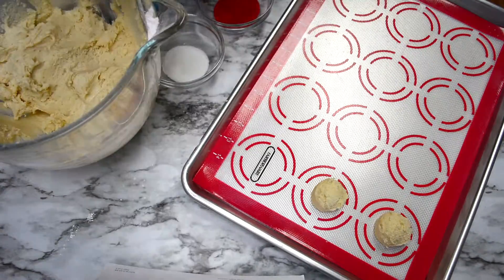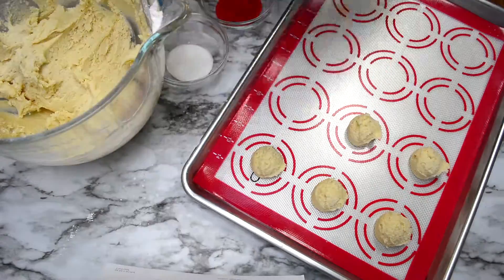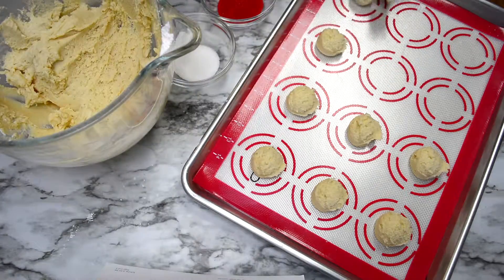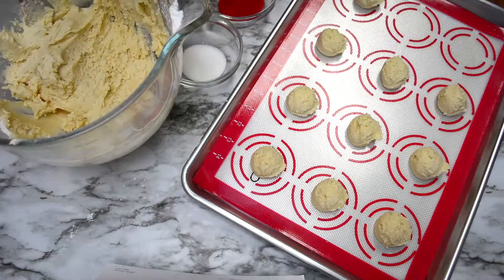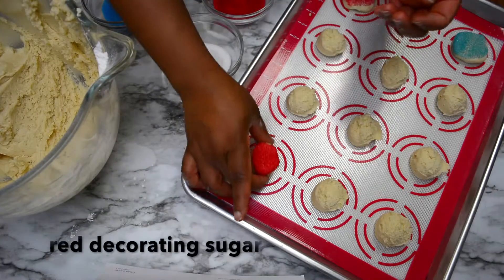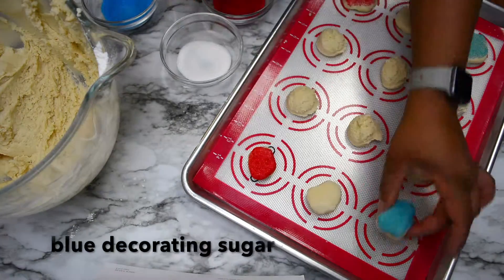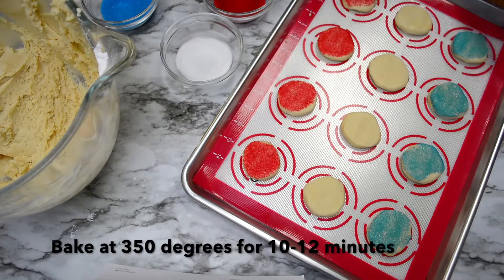Now that the flour is blended in, we're going to scoop these cookies out. I have my cookie scooper and my baking sheet with a silicone mat on it, and I'm scooping each one out and dipping each one into sugar. I have some red sugar, some granulated white sugar, and also some blue sugar. Once each cookie is dipped, I press it down with my hands so that they don't bake up too high — I like my cookies to be a little bit flatter.